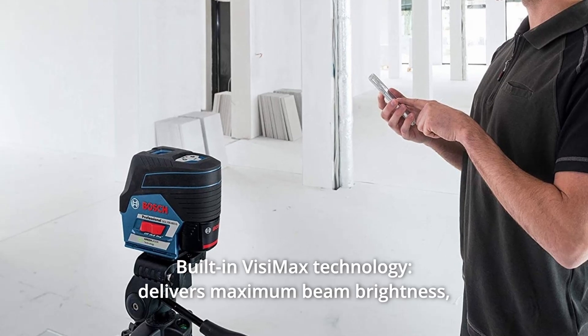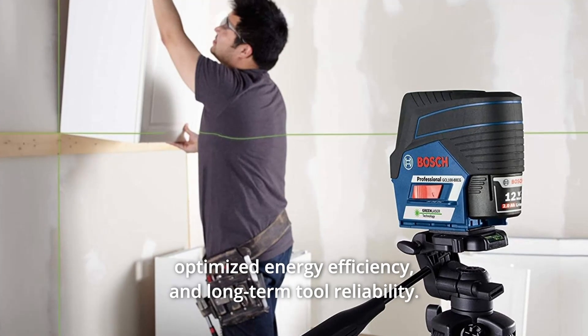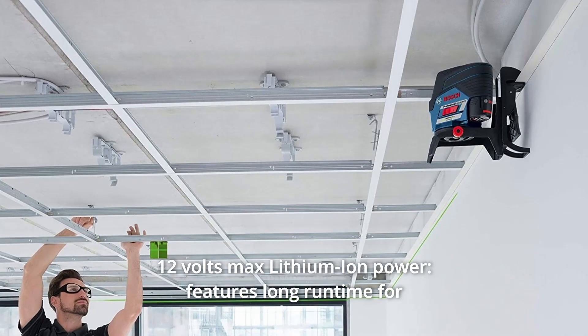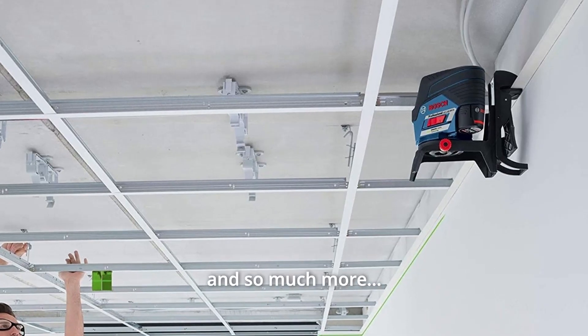Number 5: Built-in VisiMax Technology — delivers maximum beam brightness, optimized energy efficiency, and long-term tool reliability. Number 6: 12V Max Lithium-Ion Power — features long runtime for complex or all-day layout jobs, and so much more.